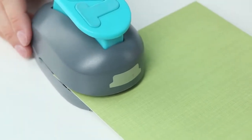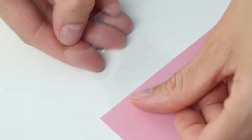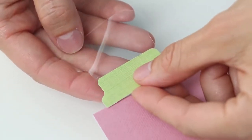Punch out the tab from the desired paper. Peel off the adhesive tab from backing. Line up the paper tab with the adhesive tab and adhere. Adhere to the edge of the paper or photo sleeve.